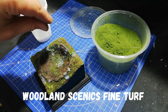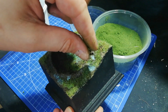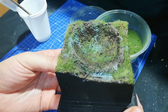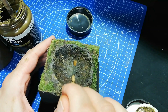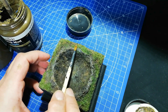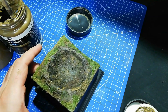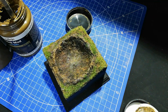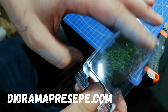Now I go in with some Woodland Scenics fine turf - this is their green blend - and this just blends the static grass into the mud texture. I don't want to use too much here, just a little bit, and shake off the excess. That gives a very nice overall look. I'm going in again with some more of the mud because I wasn't quite happy with how the crater was looking - I wanted to define the edge a little bit more, take away a bit of the grass in the middle, and create a kind of blast pattern, so I used some more of the mud to make that.